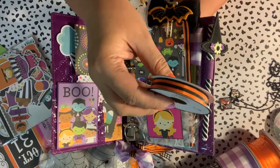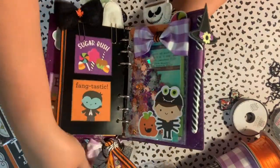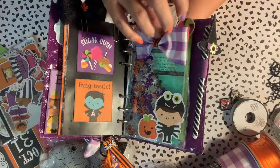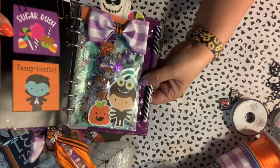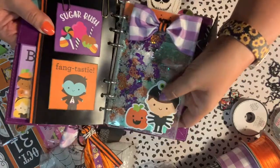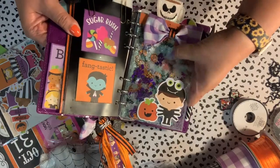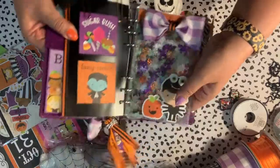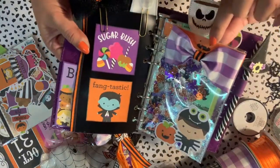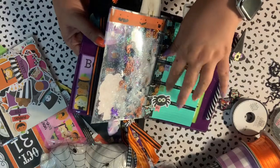Turning the page, I used some of those cut-aparts to decorate the back of the page. I also made a little shaker insert — you can see it shakes. I added a bow, hot-glued a little pumpkin guy onto it, and added white flakes inside the shaker for illumination. It looks so cute! This is also where I used the Pebbles crepe paper washi up top — you can see the pumpkin — and I just think that's so fun.